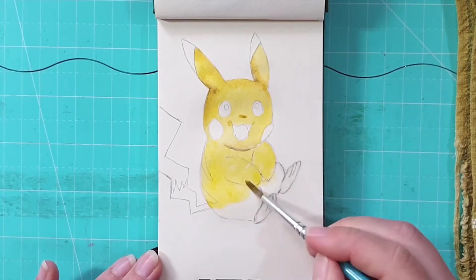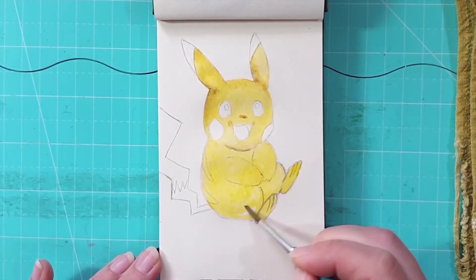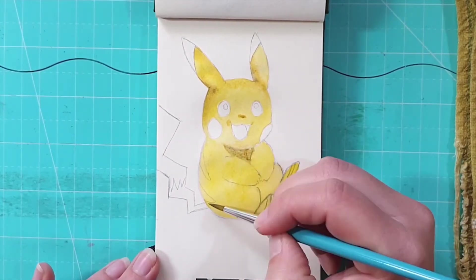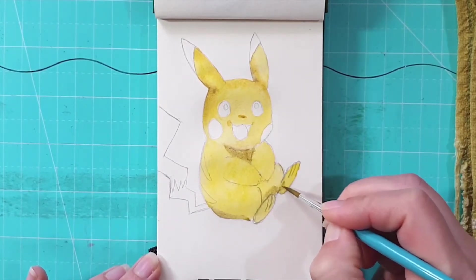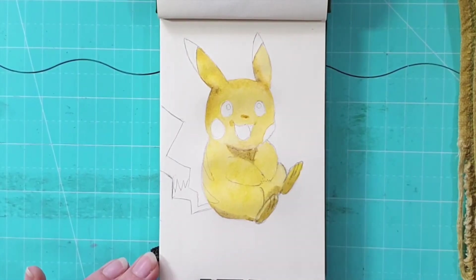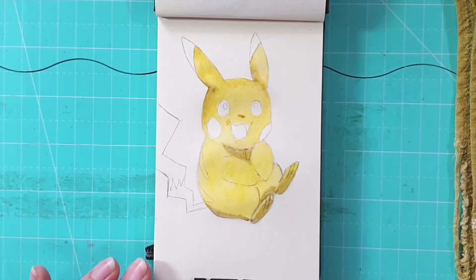Once I finished with the head, I've done the same thing with the rest of the body. I've wetted everything with just clean water, making sure I've added water into areas that were overlapping a little bit to get a smooth transition. Then I'm adding a bit of umber for the shadows and a little bit of yellow ochre as well to warm it up.